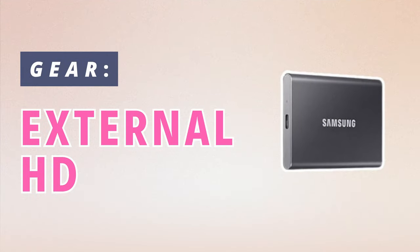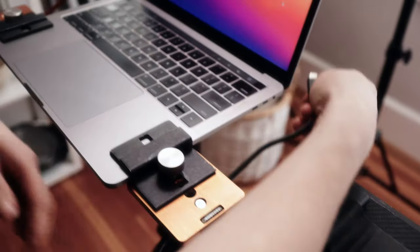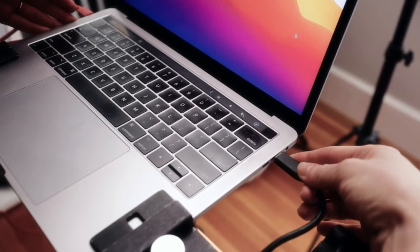Last but certainly not least, I recommend getting an external hard drive. As a new photographer, you're probably going to save all your files onto your computer, which is not a great idea — it'll slow down your computer, and you'll probably lose all your files if you have a problem with your computer. Make sure to get two external hard drives so that you can back your photos up onto both and make sure that you have a great backup system.